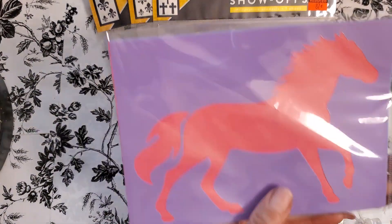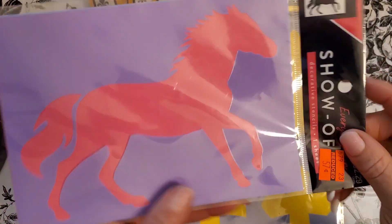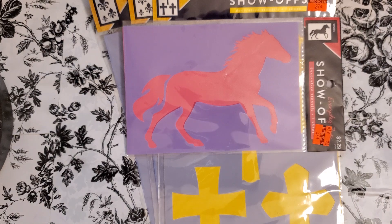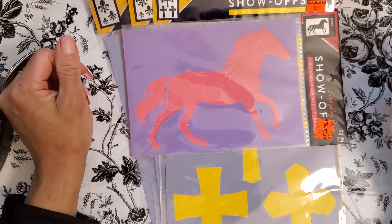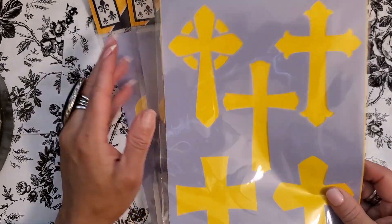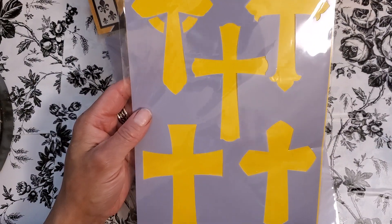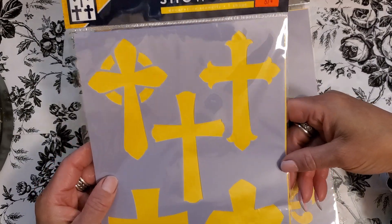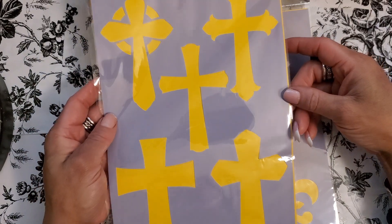More stencils. I got this horse stencil, which I love — $2.29 for 57 cents. I can draw horses, but it'd be kind of cool to just stencil it and then paint inside of it to create the horse. I am also obsessed with crosses — they only had one, but it was $3.49 for 87 cents. I love to use crosses in my mixed media. These crosses are gorgeous.